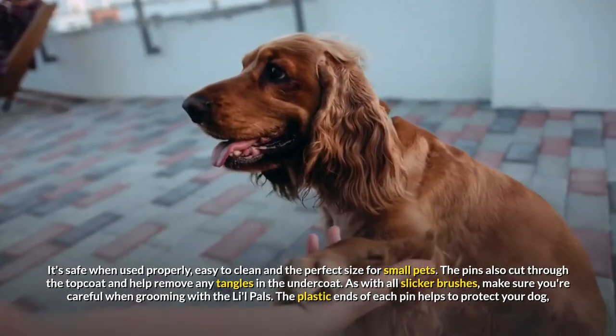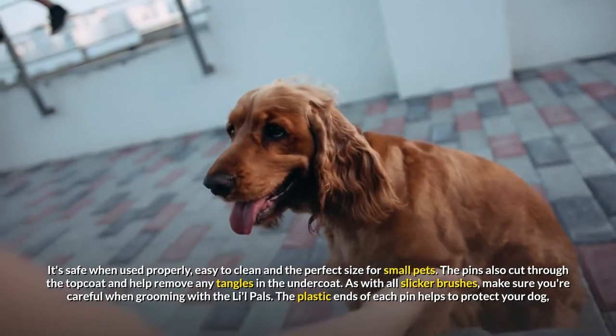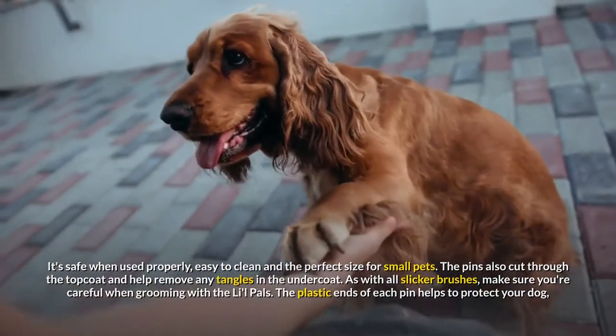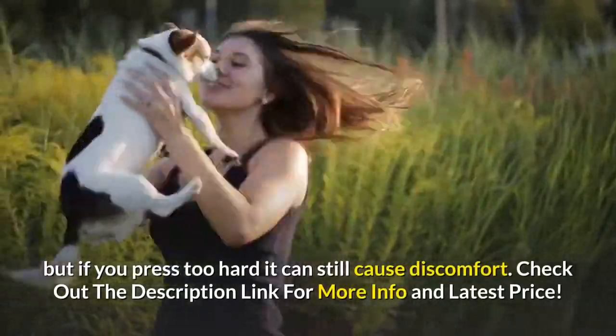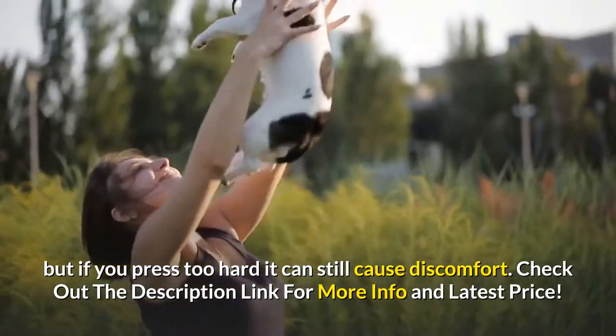For smaller breeds with short hair, it's a great brush — safe when used properly, easy to clean and the perfect size for small pets. The pins also cut through the top coat and help remove any tangles in the undercoat. As with all slicker brushes, make sure you're careful when grooming with the Lil Pals. The plastic ends of each pin help to protect your dog, but if you press too hard it can still cause discomfort.